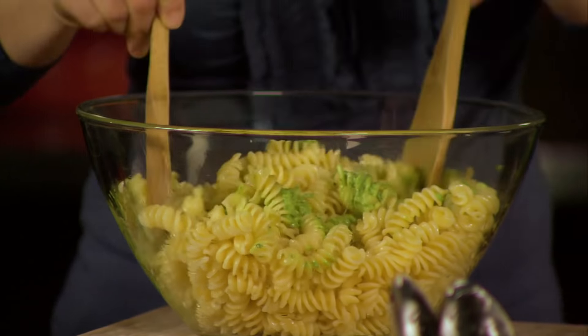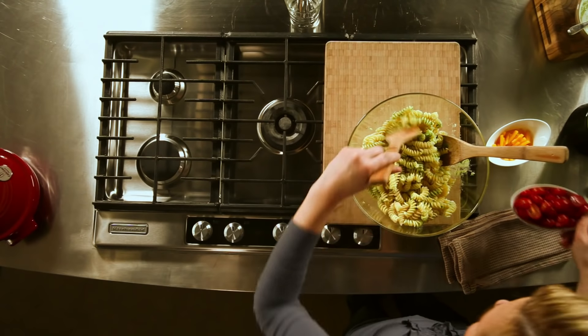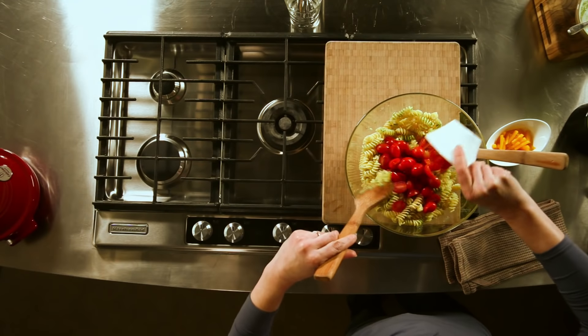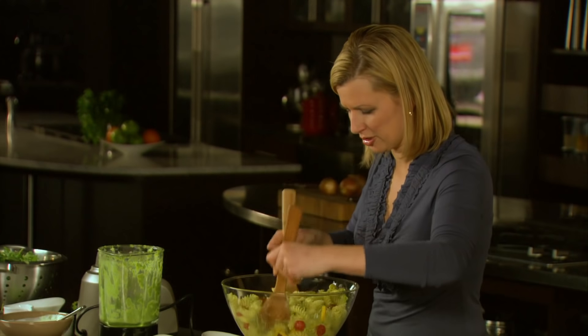It can also be rubbed onto chicken, salmon, or shrimp before you put it in the oven or grill it. Add some grape tomatoes, some yellow pepper. You can see how simple it is to make pesto a key flavour builder in your kitchen. Oh, that looks good — it is good.